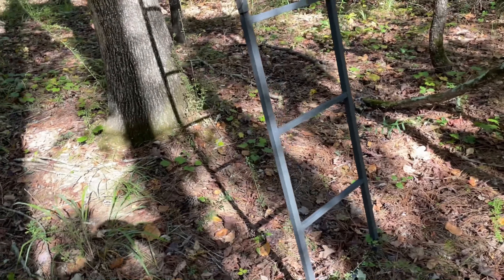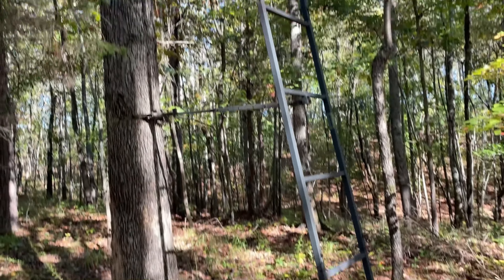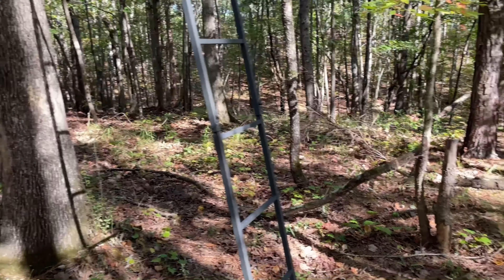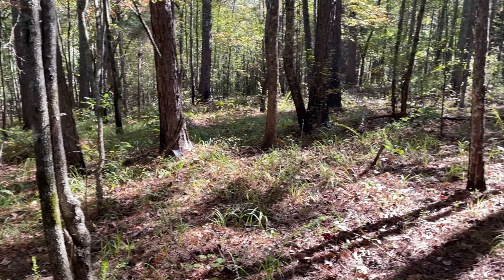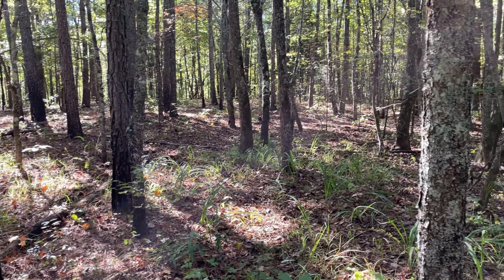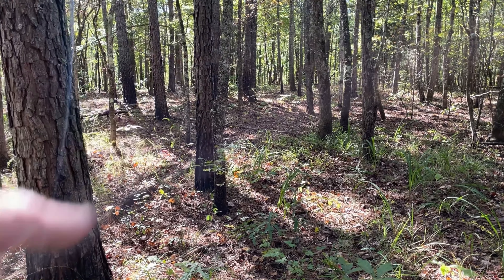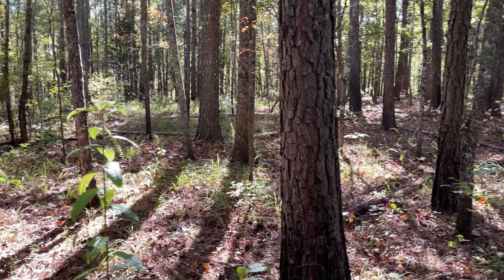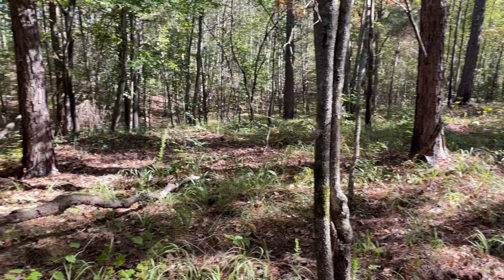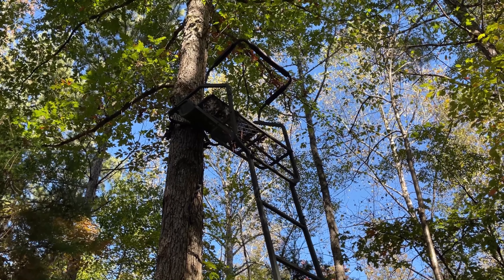Here is our main ladder stand — we've got two ladder stands but this is the one we hunt the most. It's 12 feet tall and it's a good spot up here on the hillside. This is the first area we started hunting when we got this place, and the first spot we ever shot a deer out here. It's also an area where they rut a lot — it drops down and they travel along these edges, and they scrape up here sometimes. We're going to get up here and get these ropes all situated.